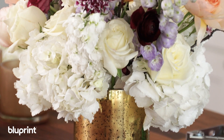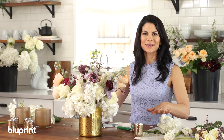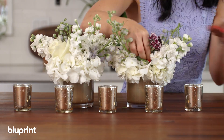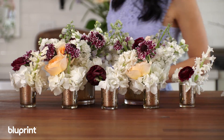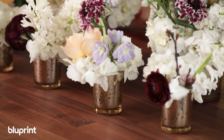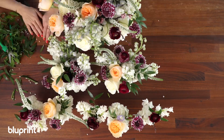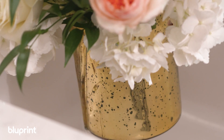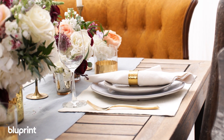So we have the main arrangement. Now I'm going to make the two on the side and then the little bud vases to sprinkle in — doing it assembly-line style. All our arrangements are done, and I want to add in the greenery as the finishing touch. This is going to last about three to four days, but you can get a week out of it by changing the water: place the arrangement under the sink, turn the faucet on, and let the old water flush out. I'll place the main arrangement in the center and add in the two small arrangements on either side, filling in with the bud vases.